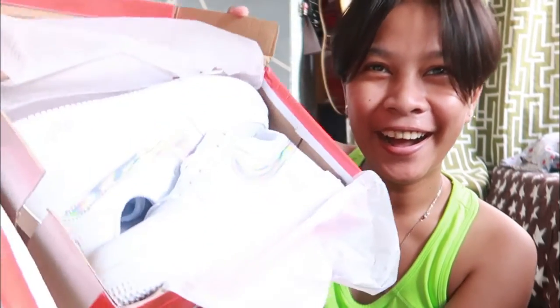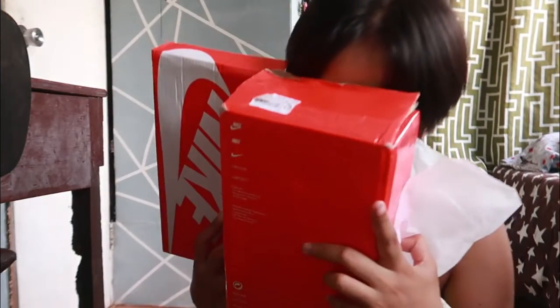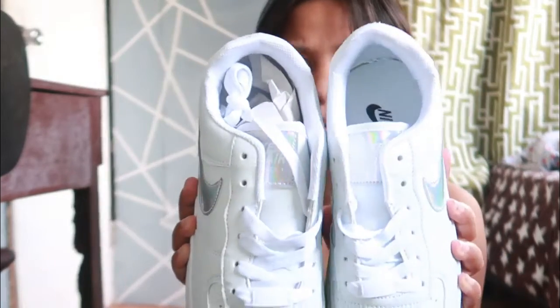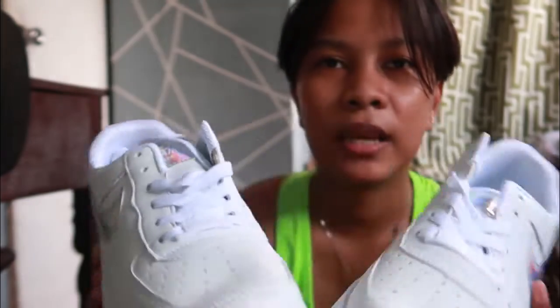Whoa! Can you see it? Can you see it? I have a knife in the bag. There is a knife in the bag.